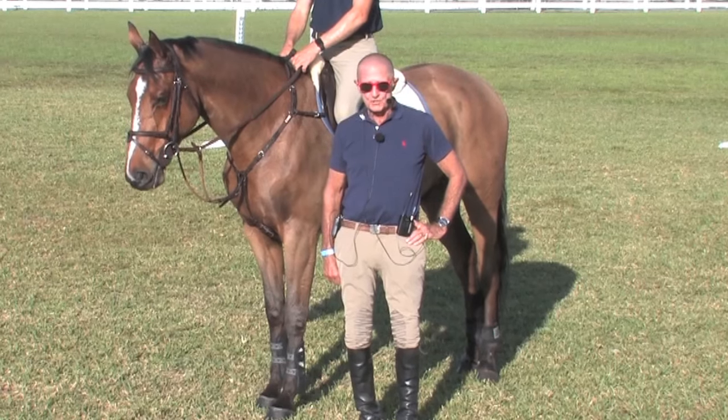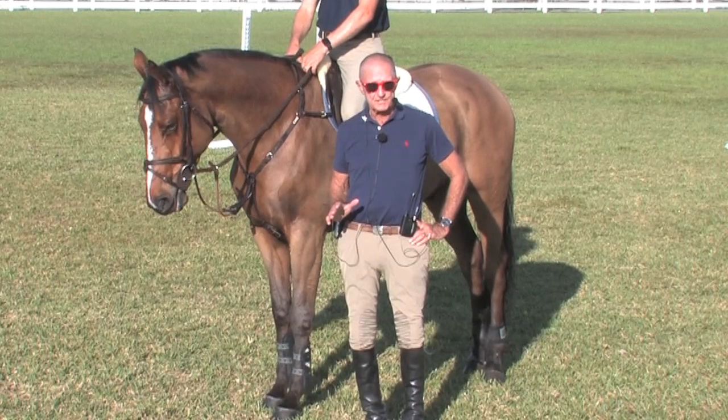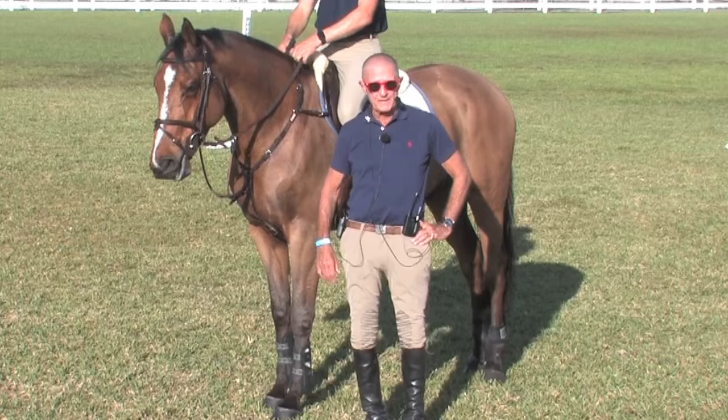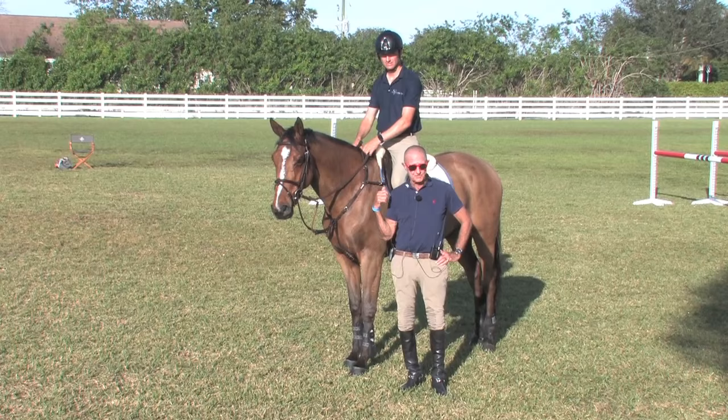What we're trying to show today is the bridge from what we call flat work or basic dressage to the cavaletti, to the gymnastic. I consider everything at home a gymnastic — bending, long gallop to a single fence. I consider them all gymnastics, not just this classical gymnastic. Whatever I set at home, I consider a gymnastic.